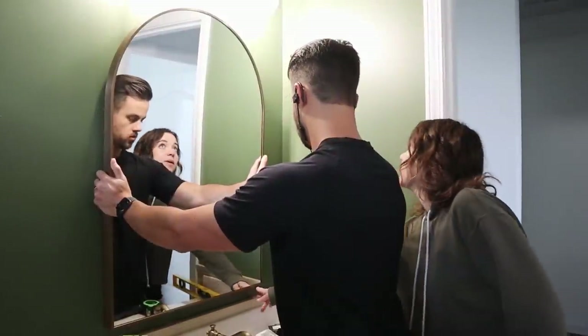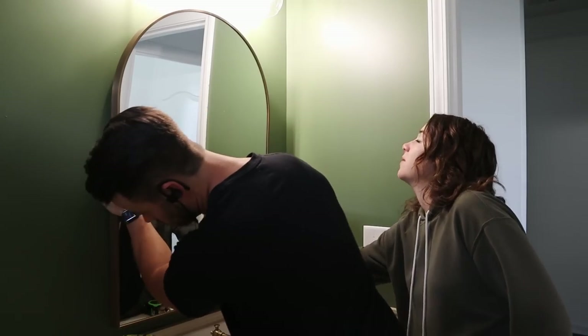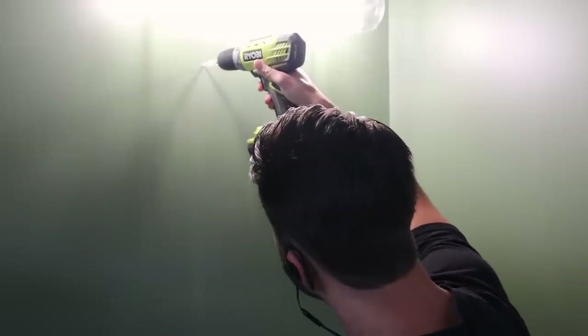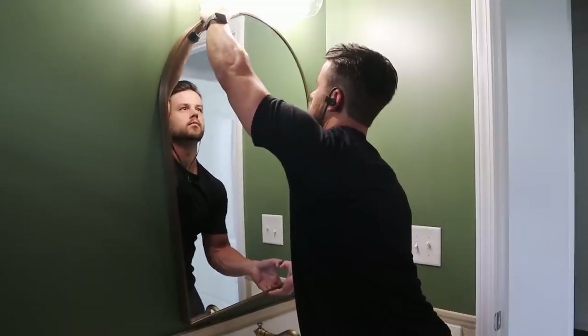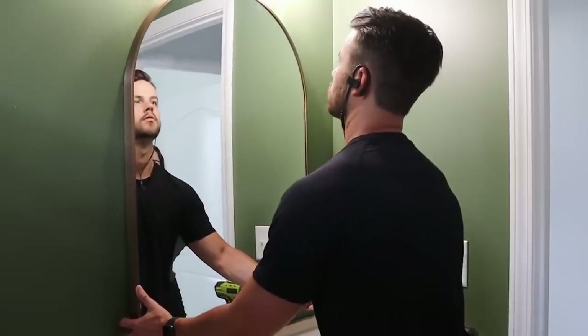My camera accidentally deleted the clip where I showed the mirror we were going to install, but I found this beautiful arched gold mirror at HomeGoods that was the perfect size for our bathroom. It was a bit tricky to install, but eventually we got the hang of it, and with the mirror up that's another item checked off the list.